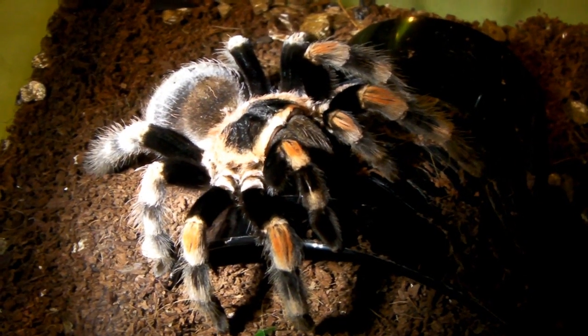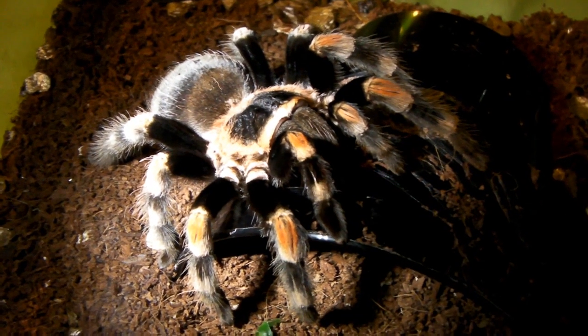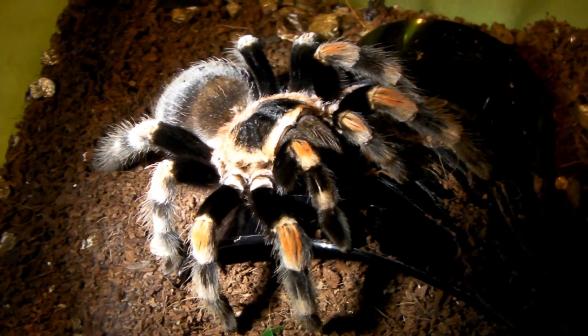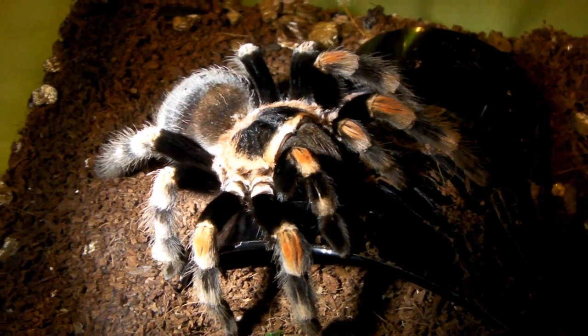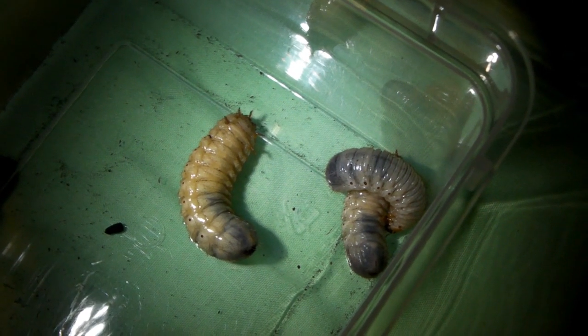Hi guys, so it's time to make another tarantula feeding video. It's been a long time since I last made one, and this one's number 26 I think. And because it's almost Christmas, I thought I'd get some more sun beetle larvae to feed to the tees, because they are a good size, and I thought they'd be the equivalent of a Christmas dinner.